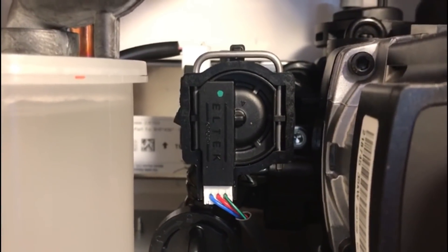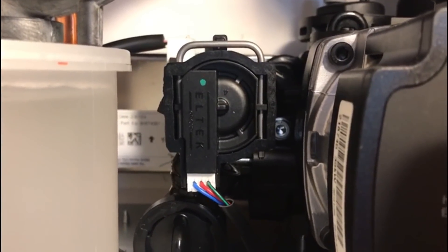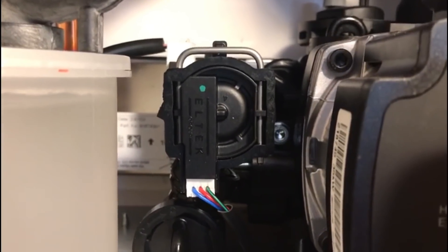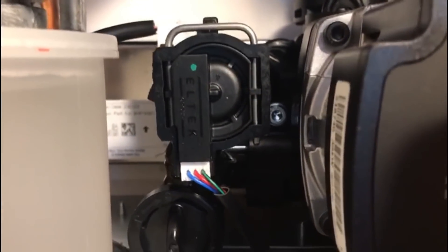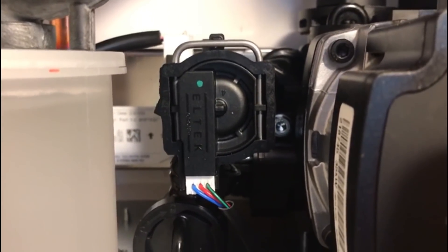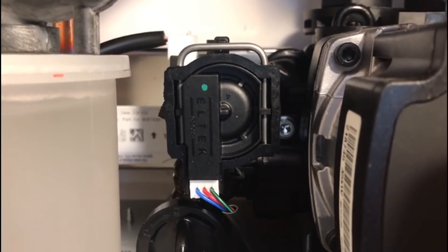I've seen a couple of videos on how to replace or test a flow turbine and sensor on an Ideal Logic or Vogue boiler, but they're not very informative. So I thought I'd make a video to show you how to test it properly so you get the right diagnosis first time.